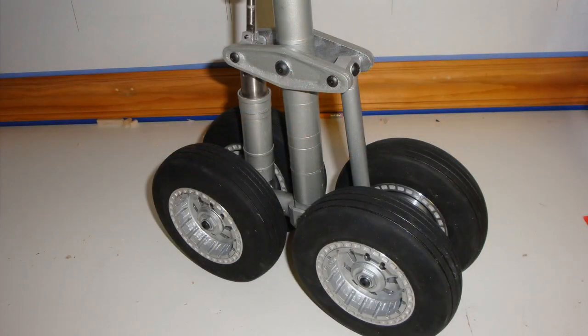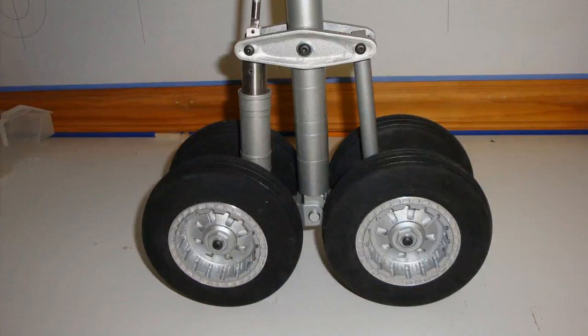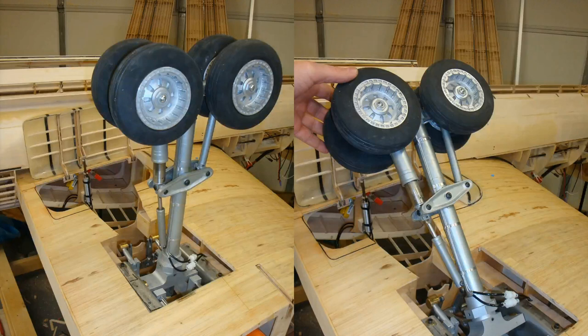I was happy at this point. Keep in mind I wasn't happy about having to build another wing or going through all this work — it almost made me walk away from the project — but I didn't give up, I kept going full steam ahead. This is what the landing gear looked like as I put it into Wing 2.0.